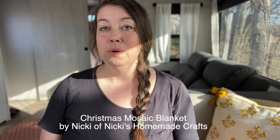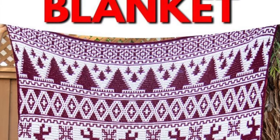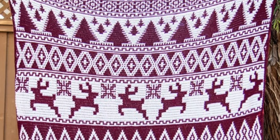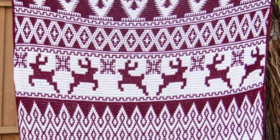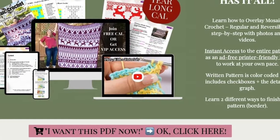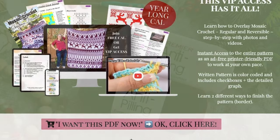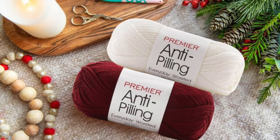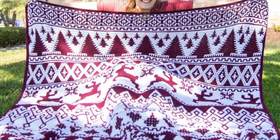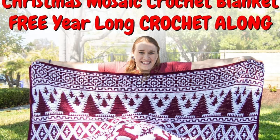Next is a charming Christmas mosaic blanket by my good friend Nikki of Nikki's Homemade Crafts. This festive project unfolds over 12 months as a year-long crochet along, making it a stress-free way to create a beautiful holiday blanket. Even if you're joining partway through, you can easily catch up at your own pace. The pattern is available for free, but you can also purchase the PDF for immediate access. Mosaic crochet simplifies working with multiple colors, making it accessible even to beginners.